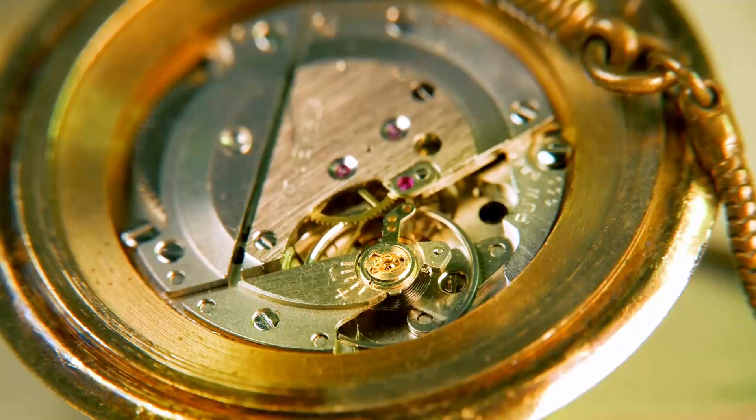I recently done a video on a time grapher, and after I'd done the video a viewer asked me a question about lift angle and amplitude, could I do a video on it. I said yeah, sure, no problem — so this is that video. I'm just an amateur, not a proper watchsmith or repairer, I just like regulating my own watches — something I can do myself to save a bit of money and keep my watches in working condition.